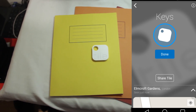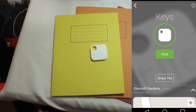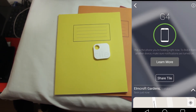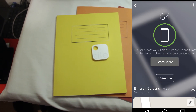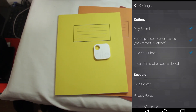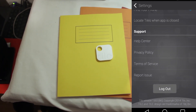It will keep ringing until you find it and then you can press it down, or you can put it into Lost Mode. What this does is if another Tile user passes your device — for example, let's say you have a bike in New York and bikes are getting stolen all the time — if another Tile user passes your bike, it will give you the last known location of your device to your phone at that instant.